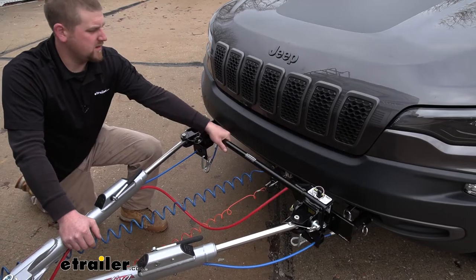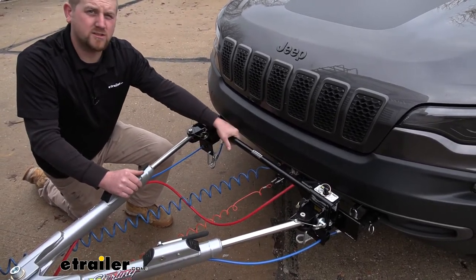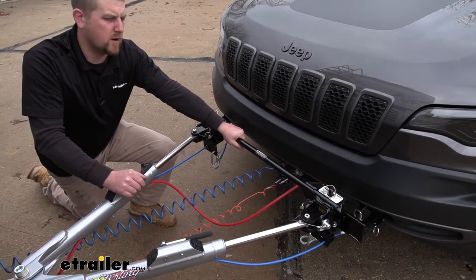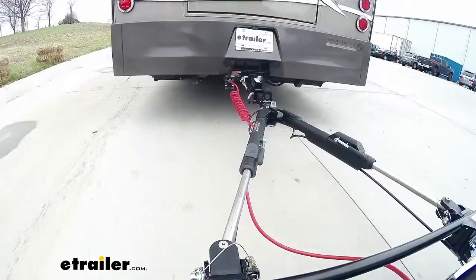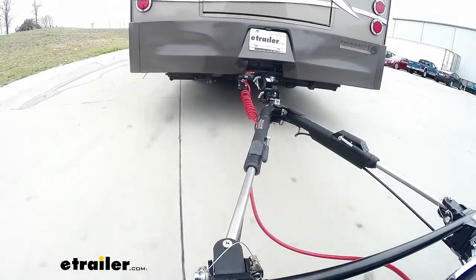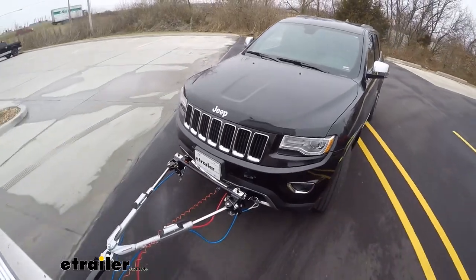Your base plate is going to attach to your Jeep's frame and give us a solid and reliable connection point to hook our tow bar up to. The tow bar is going to be that link that goes from your base plate to the back of the motorhome and allows your vehicle to pivot behind your motorhome as you're going down the road.